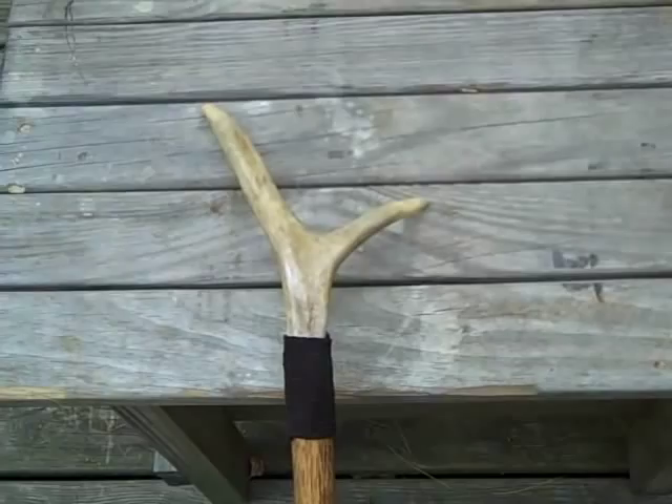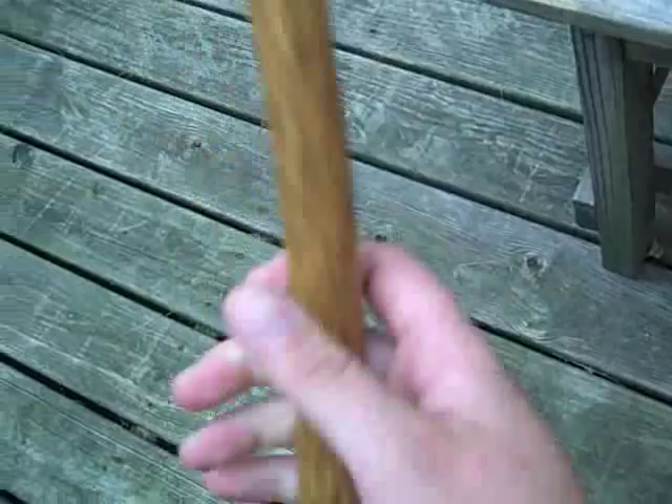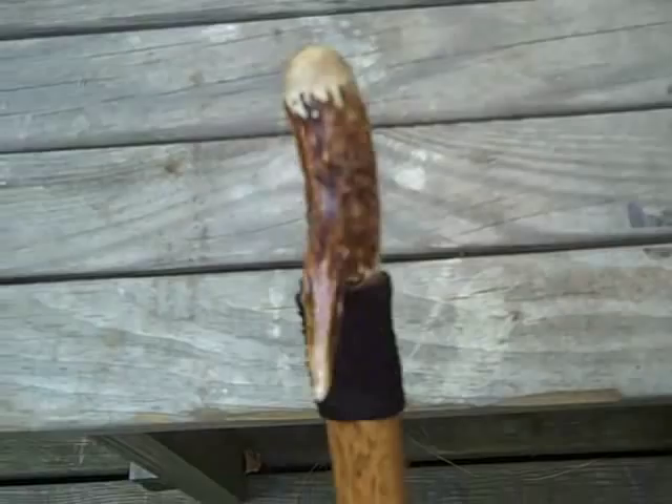You can see I got a nice grain pattern on the staff. I'll show you the other end — I did pretty much the same thing, another four-inch bolt going through both ends. I just used an odd piece of antler that I had and rounded off the end.